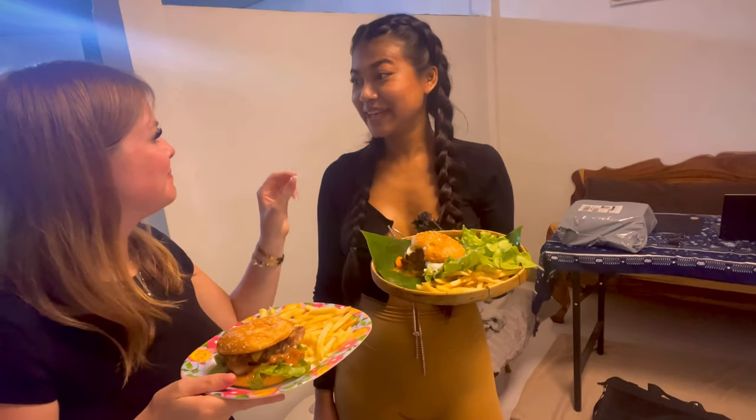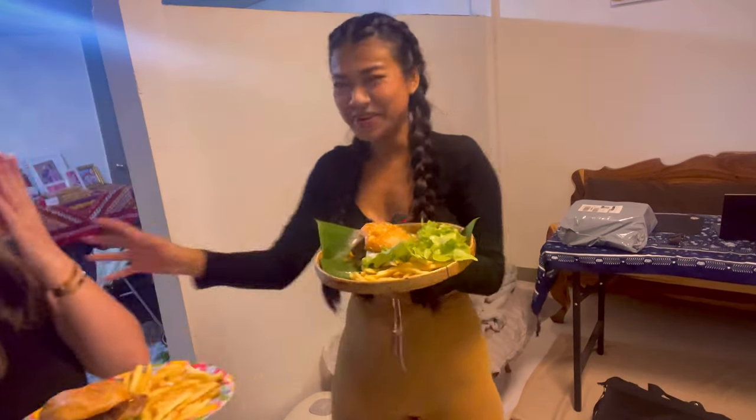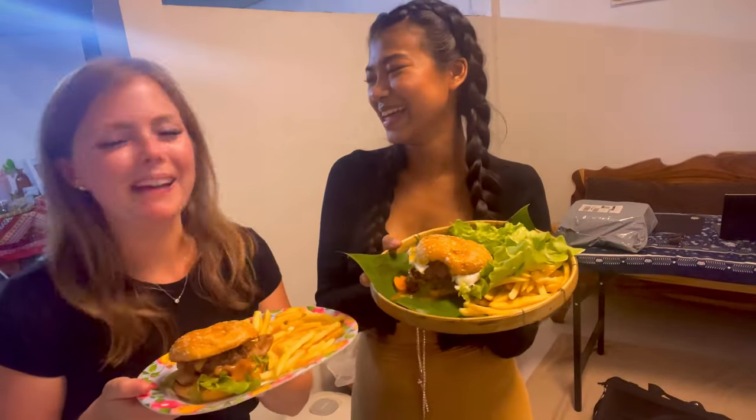I order Worcestershire sauce online — the one with the orange label. We could sprinkle a little bit like fish sauce over the burger with Worcestershire sauce. If you like this recipe, you can try it out — it's very easy, very simple and delicious. Like and subscribe because it's the best YouTube channel ever! I'll see you guys in the next video, bye!